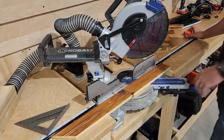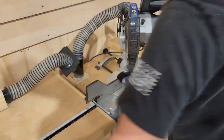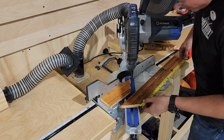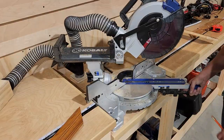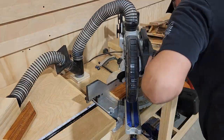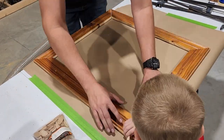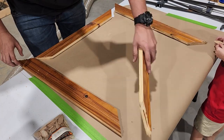As you're doing this, you need to be thinking about the size of the mirror that you're using. The mirror that I have is 20 by 24 inches and I'm going to want some overlap on the back of the frame. So I'm going to be making the inside dimensions of my frame one inch smaller than the dimension of the mirror itself. We're going to measure and mark our inside edge to 19 inches or 23 inches accordingly. Once I have all four sides cut, I'll take them over to the tabletop and test fit them together to see what my miter joints look like — and it's looking pretty good.